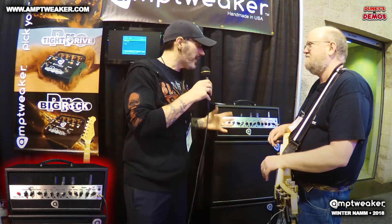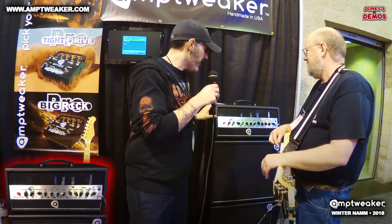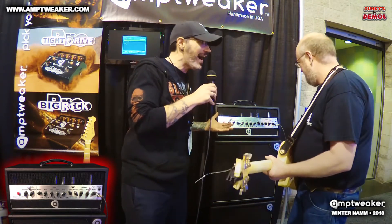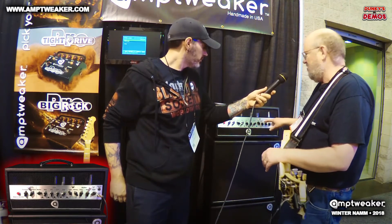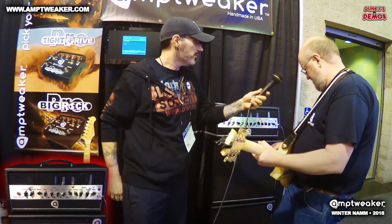It's an unassuming amp with a fairly classic design, but when you hear the tones coming out of it, it's incredible. In addition to the high-gain sound, there's also a clean channel that covers a lot of different clean tones. Let's take a listen to that.